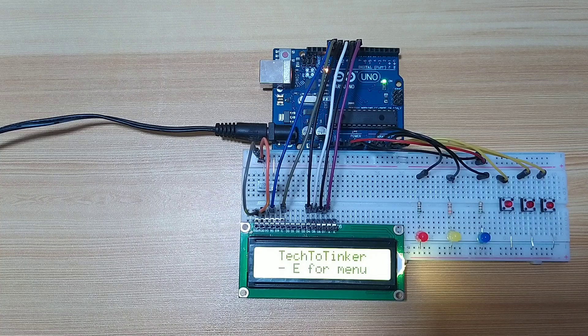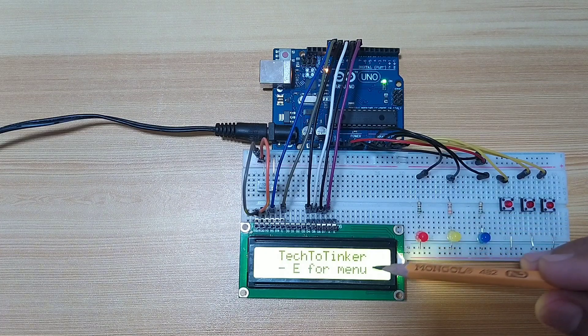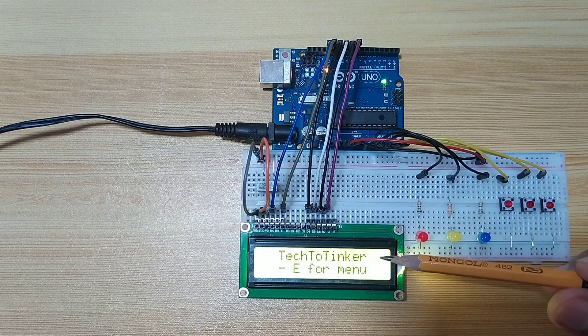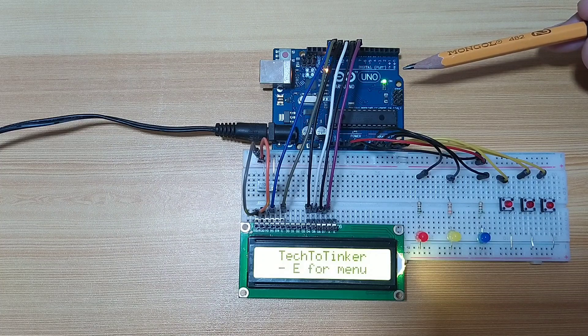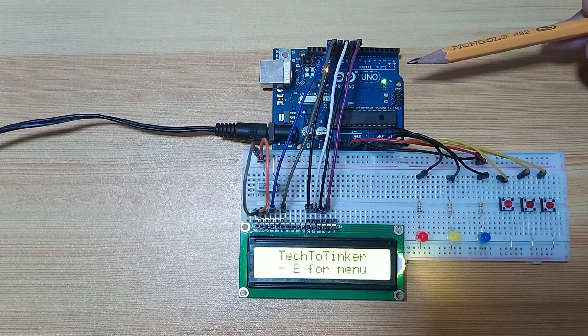In here, I prepared a demo circuit which consists of the following: three button switches, three LEDs that simulate relay on and off state, a 16x2 LCD for the display of the menu, and an Arduino Uno board as the main microcontroller.